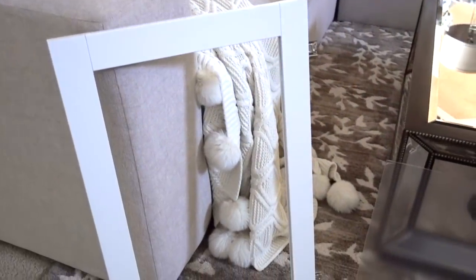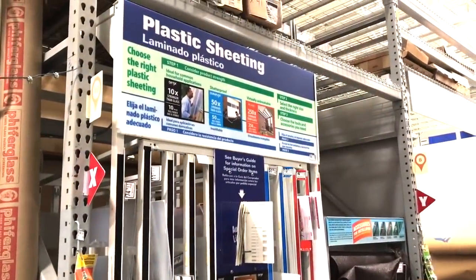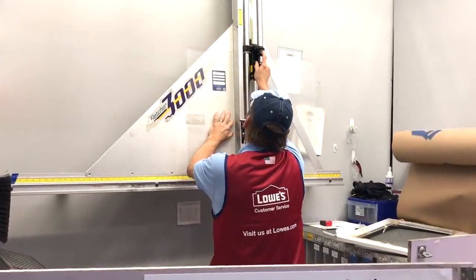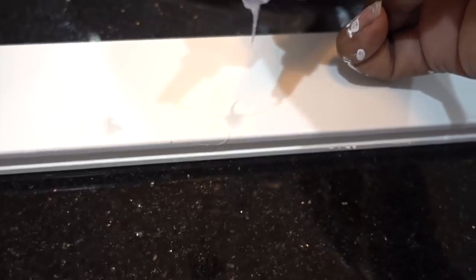For added drama we cut the center of the doors, and I took a trip to Lowe's home improvement store where they cut plexiglass to fit into the opening. Then I added waterproof silicone to adhere the lightweight glass to the door and let it dry overnight.